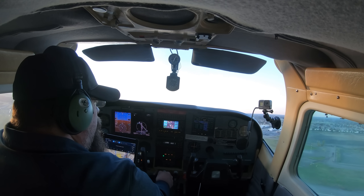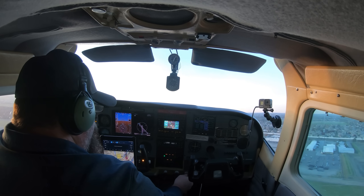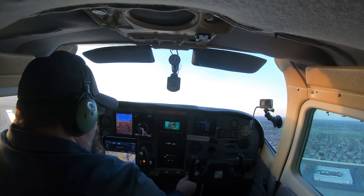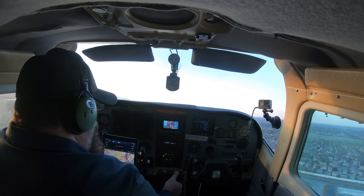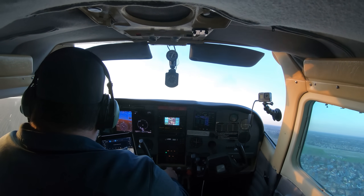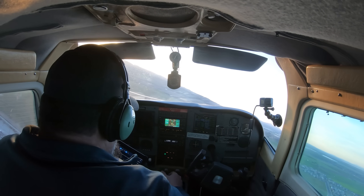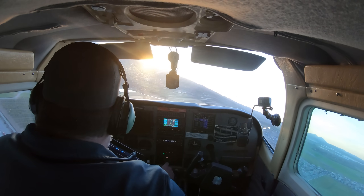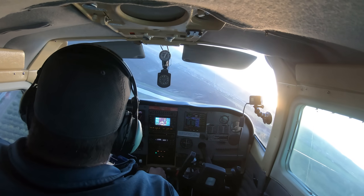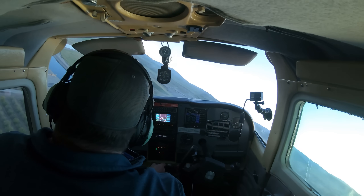I reduce the manifold pressure to 30 inches and start to reduce the RPMs to 2500 by adjusting the propeller. Now this is precisely what you should not try and do, but I was at an altitude that I would already be in my crosswind turn, so I decided to head back to the airport. I put the gear down and hope I just make the field. I notice I'm getting slow so I push the nose down.